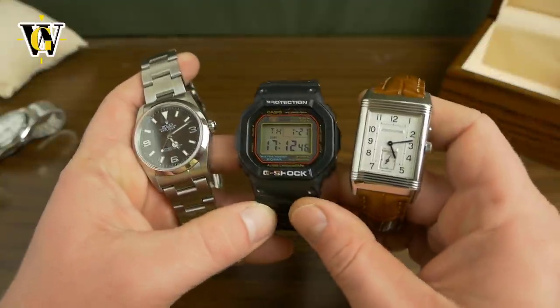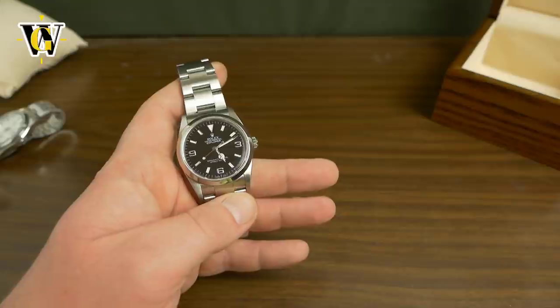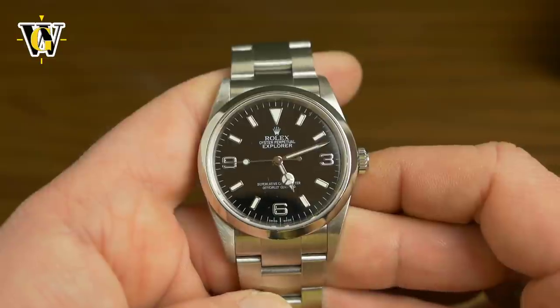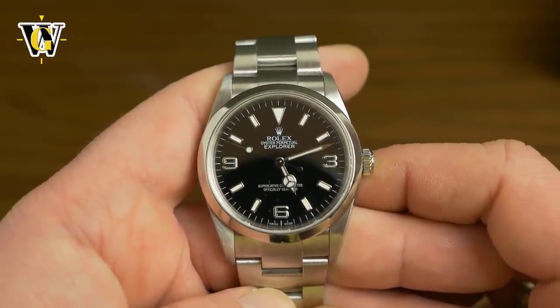Anyways, that's it. My perfect three-watch collection — that's actually about 12 watches that I'm never going to get rid of, but who cares. Thank you for watching. I hope you enjoyed. If you did, please like and subscribe. And until the next video, bye!